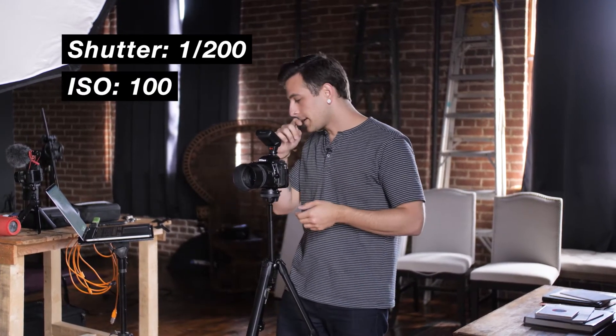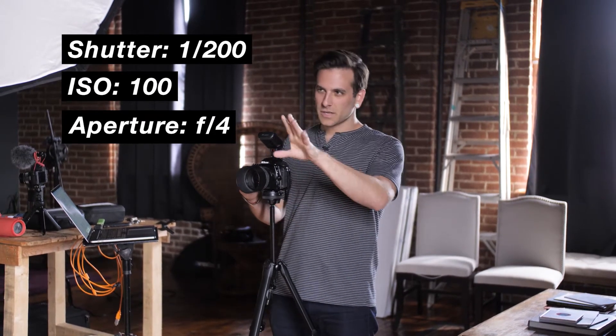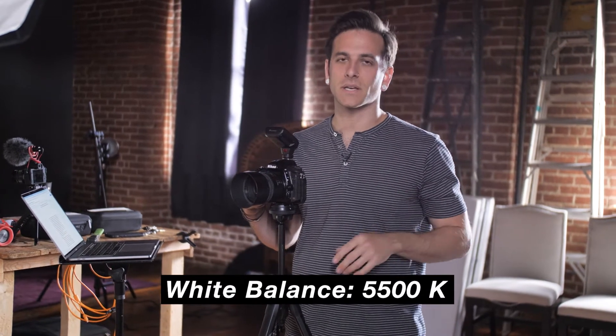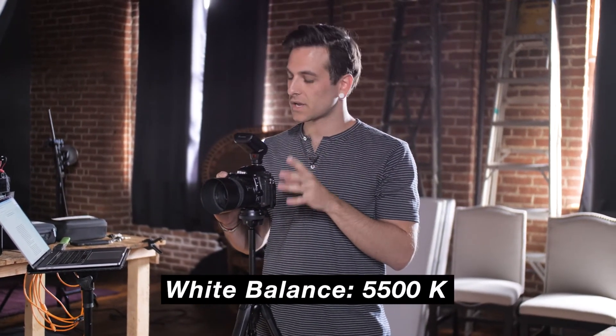My ISO is set to 100 because I want as little noise as possible, and my aperture is set to f/4 so I get a little bit of fall-off on the ear — a shallow depth of field that I think will look really nice. Studio strobes are what's called daylight balanced, which means they're putting out the same color temperature as the bare sun, which is about 5500–5600 Kelvin. So I have my white balance set to 5500 Kelvin on my camera. Let's start with the ambient exposure and see how that looks.